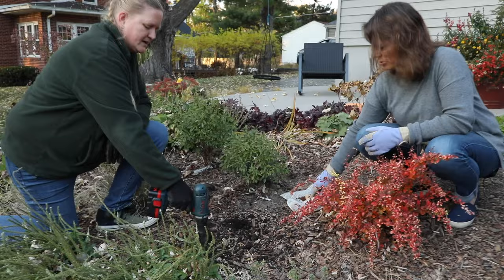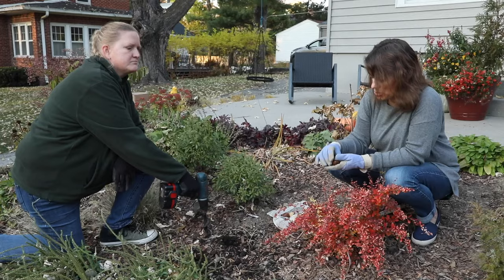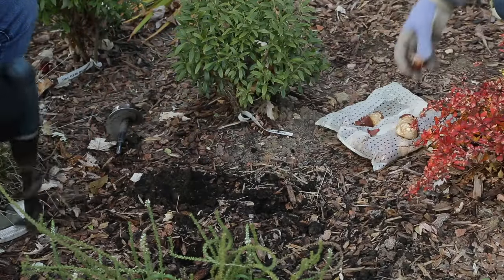You can get your holes nice and deep too, which — tulips, you know — need to go in three times their depth.